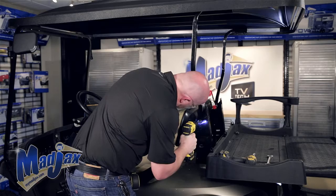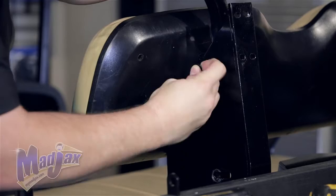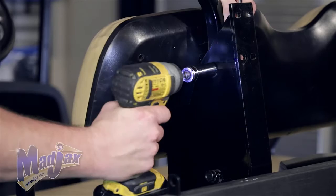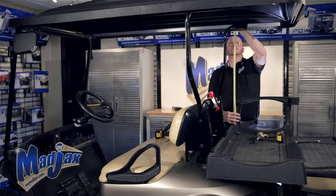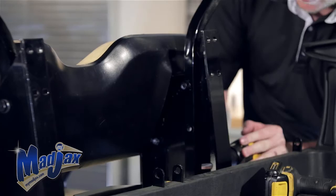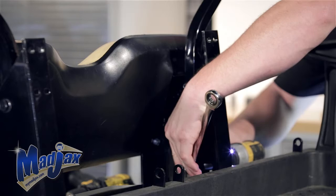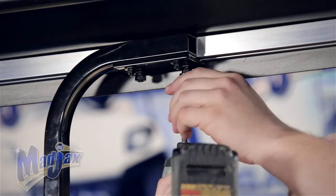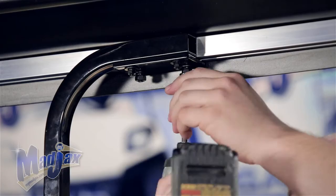Now we're going to take a 3/8 drill bit and our safety goggles and drill new holes in our rear struts. Find the height that you want and then use the holes in the main bracket as a guide for your drill. Now we're going to repeat this process on the passenger side. After our rear struts are attached we can tighten our hardware on our rear brackets. We're going to use a tape measure to make sure that our rear struts are even along the channel. Now that your hardware is tight, you're finished installing your Mad Jax 84-inch four-passenger top designed for the EZGO TXT.